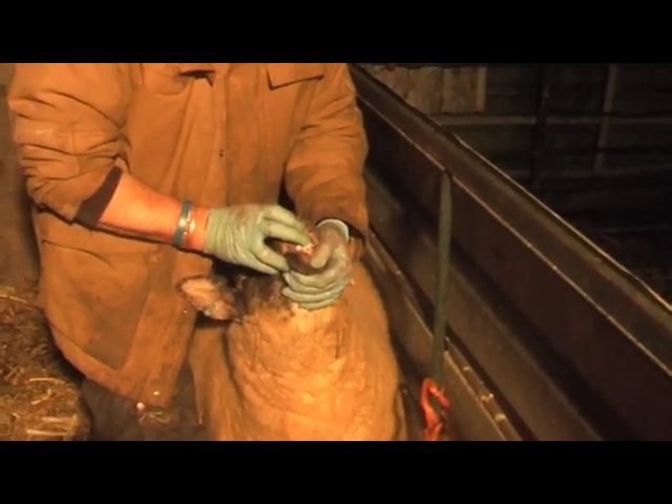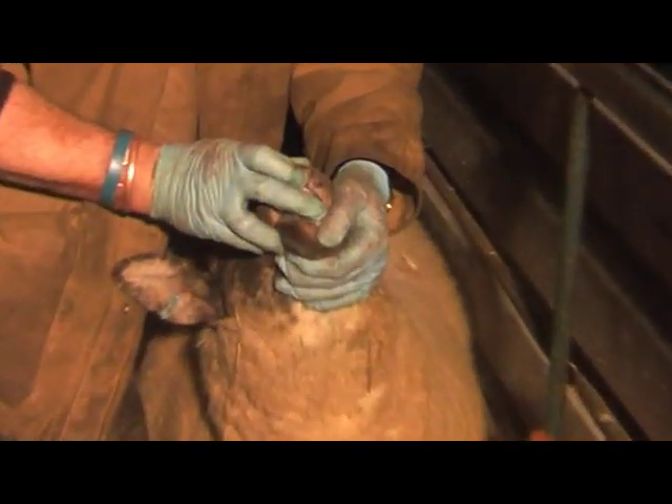This is a yearling because she's got two teeth up. This is her first lamb. See, this is her first set of lambs — she's only got two teeth. She's obviously got baby teeth as well because she's got two full teeth. So that means she's a yearling.